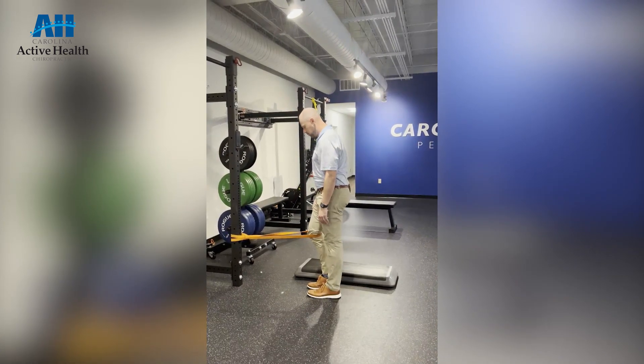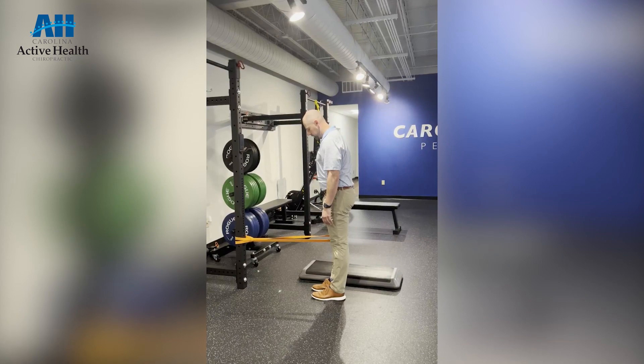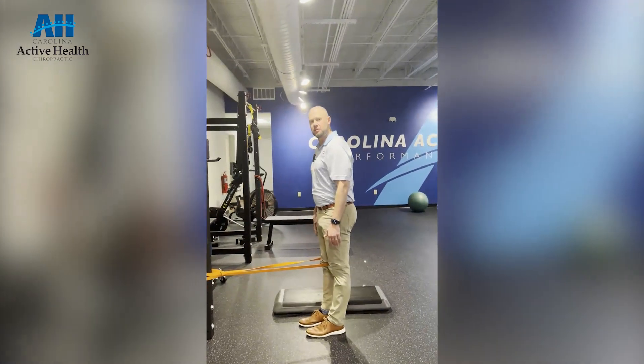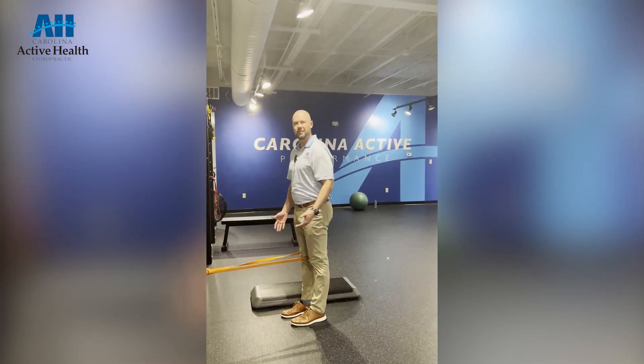What we're going to do is let the band pull our knee forwards and then I'm going to actively contract my quad to straighten my leg. We want to try to get as much extension at the end without jamming it. This is a great way to work on quad strength, work on knee extension, and we're also going to try to target our VMO.